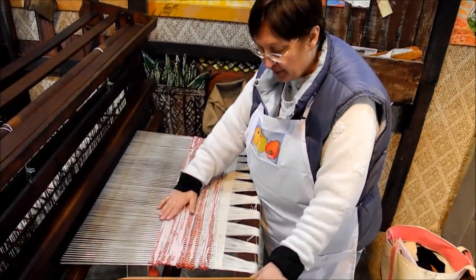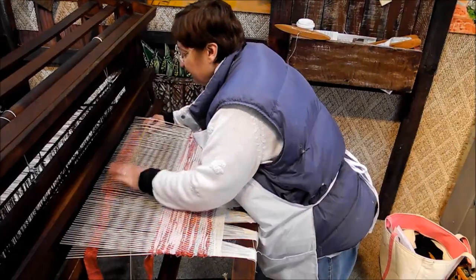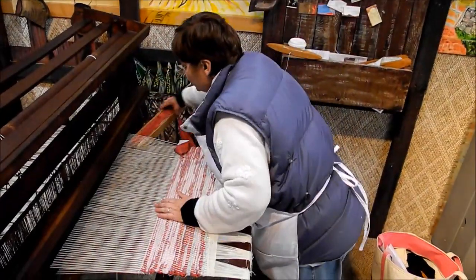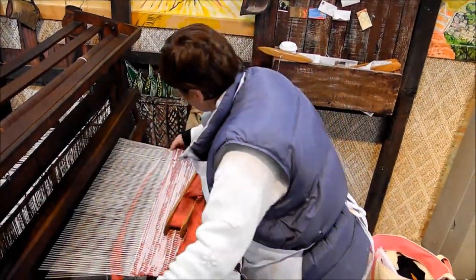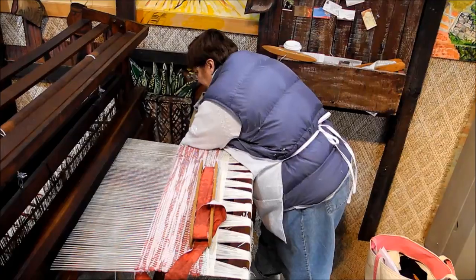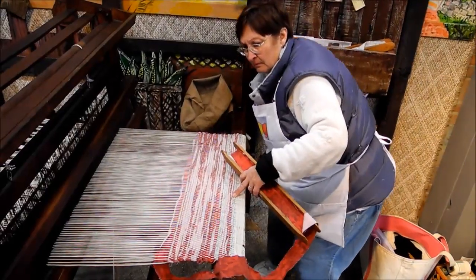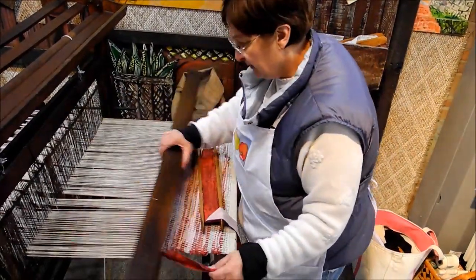We've woven this much of the rag rug with the sheets. I'm going to throw it a couple more times, but I'm getting very close to this part up here which is causing me to have a harder time. So I need to advance it. There are mechanisms on the loom that have brakes on them. I'm loosening my brakes and now I'm going to tighten it up. There we go — now I'm ready to weave some more.